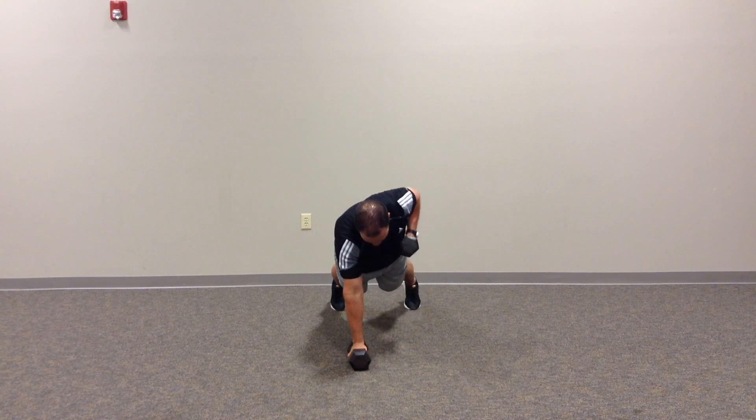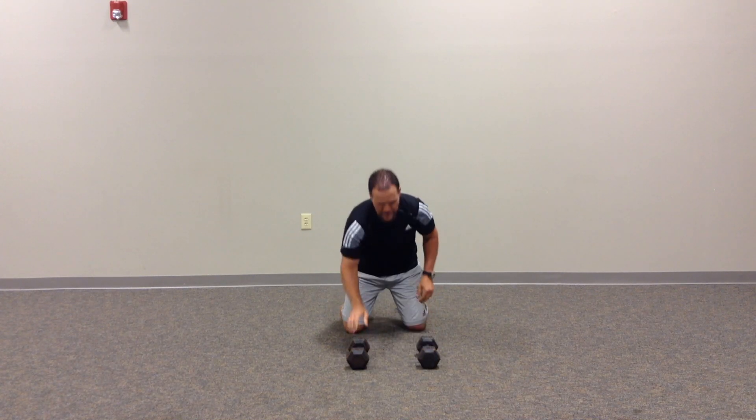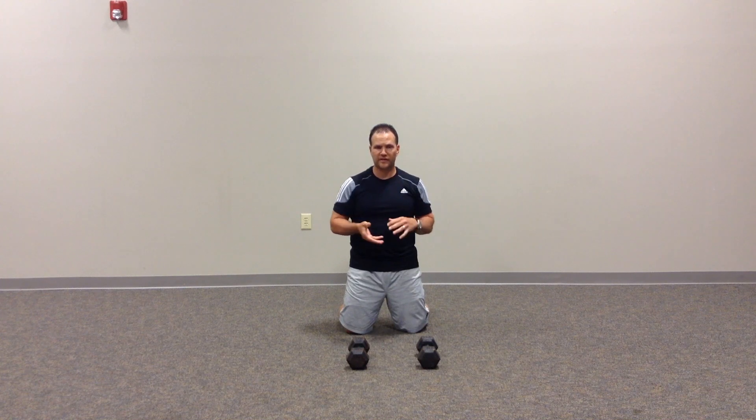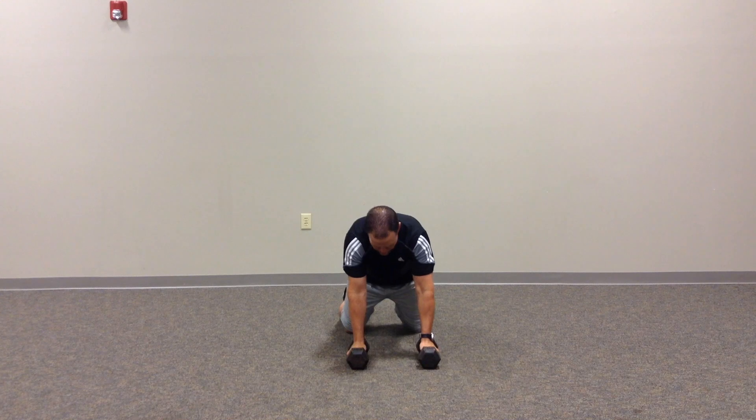I prefer to go rather slow when I do this. You'll find sometimes people want to get really fast and it becomes more of a metabolic activity. I'm really looking at it for intentional strengthening and core stability work, so that's important to me.